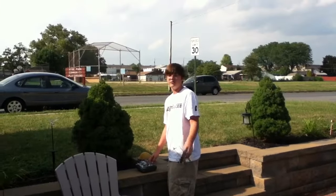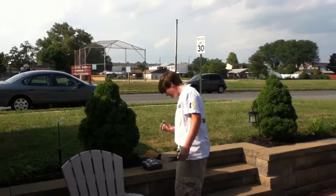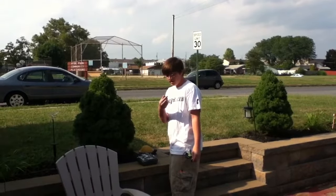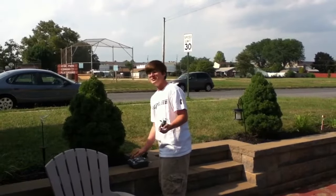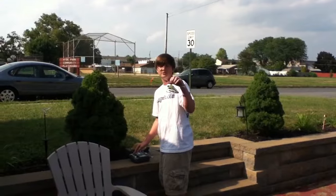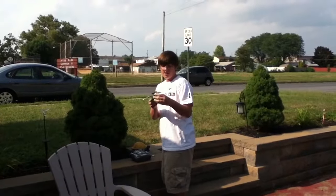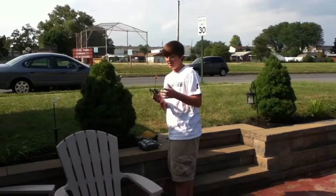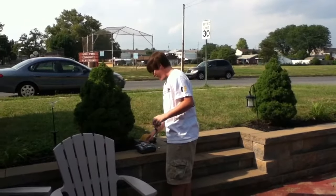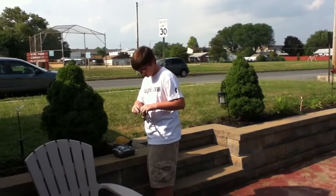Hey guys, Aaron here today, and today we're going to be flying the MCPX version 1. We're flying the Venom 250 milliamp 25C 3.7 volt batteries. They're actually really great. This is the MCPX version 1 — it probably has like 2,000 flights on it. I've had it over a year, got it right when it came out. KVDD tail blade, the extended boom, and the micro heli splash plate are the only upgrades on it. This thing is beat, so we're going to fly it here today. Let's do it and see what we can do.